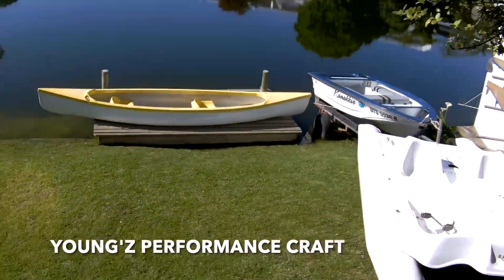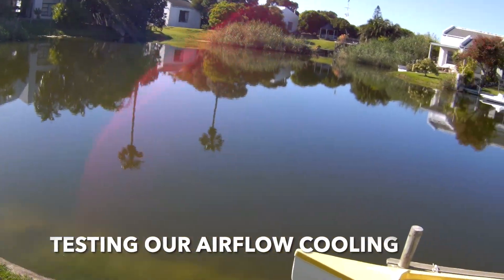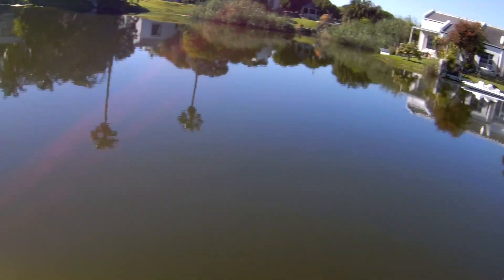The weather today is totally polar opposite to yesterday. Yesterday we had a howling wind. Today we don't have a breeze — it's like a mirror.